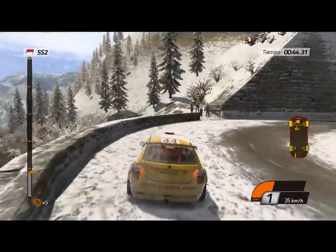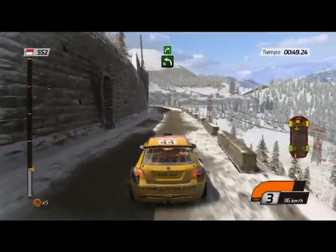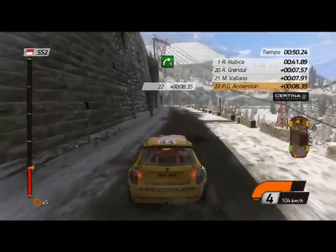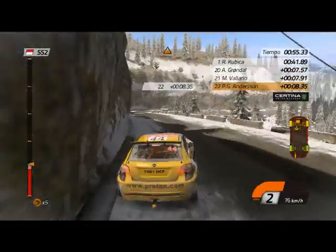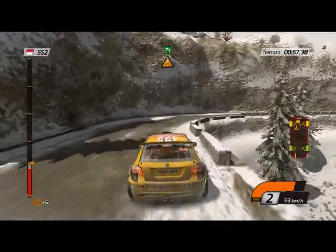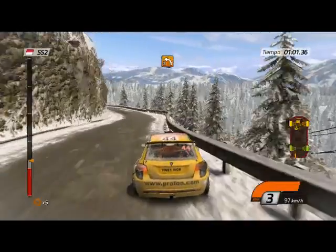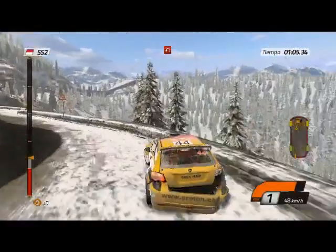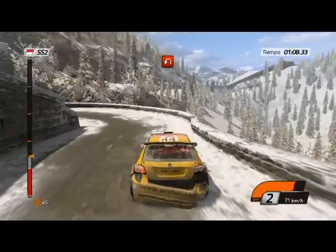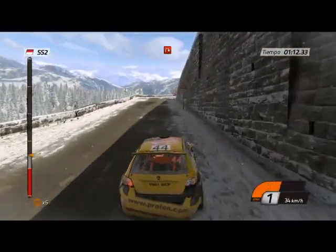¿Los enteros? Bien, ten cuidado. Bien, ten cuidado. Cerrada. 40, y cerrada derecha.